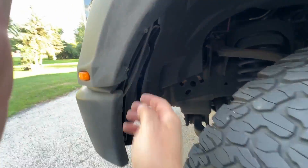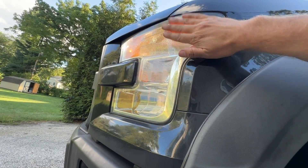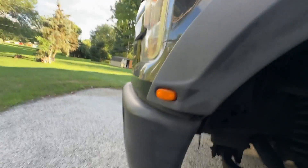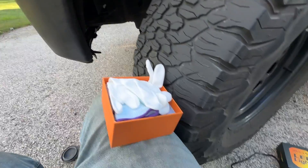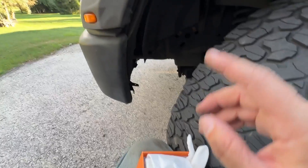One thing to note: the upper bulb is the low beam, and the lower bulb is the high beam. So don't assume the low beam is the lower light — that's wrong. I know I'm reiterating this, but I don't want you to put the wrong one in because that's annoying.